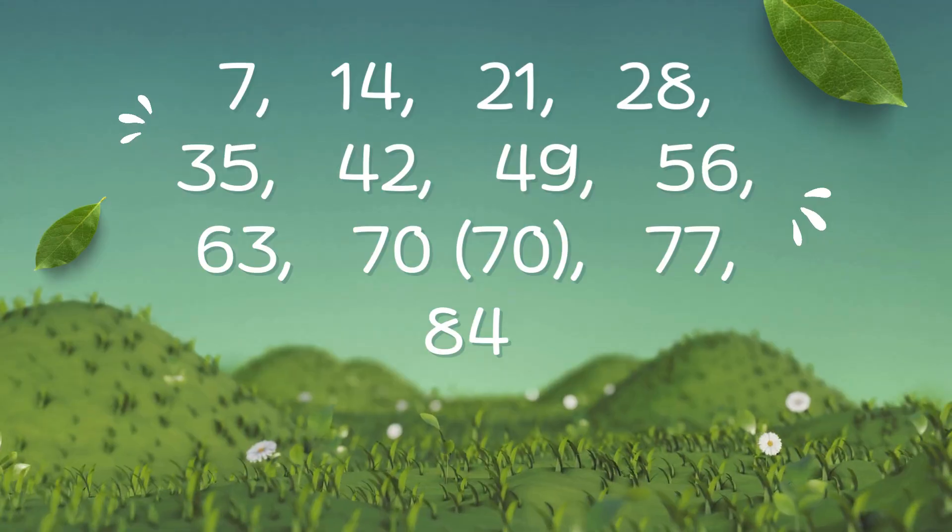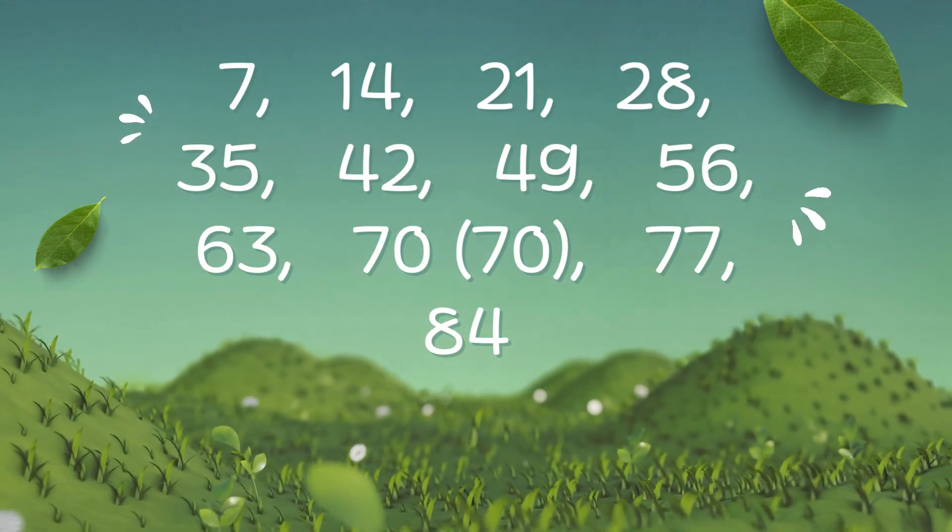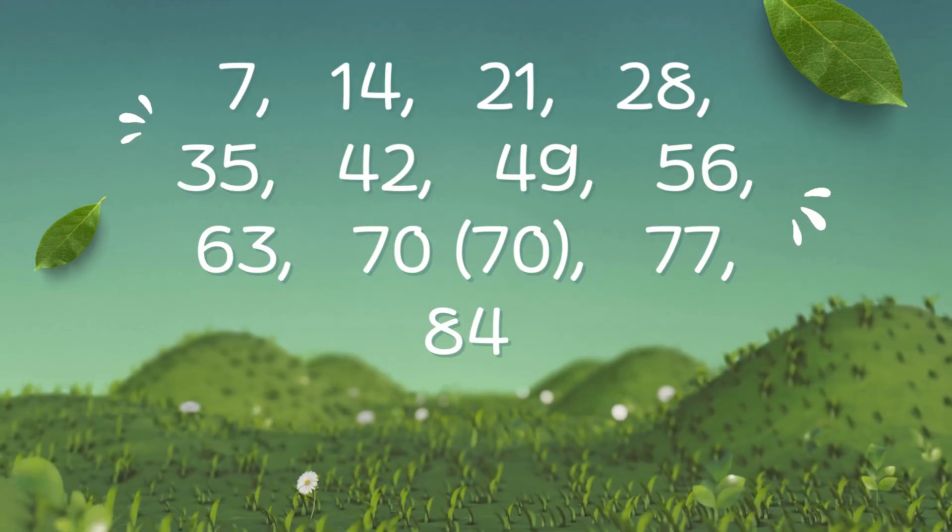7, 14, 21, 28, 35, 42, 49, 56, 63, 70, 77, 87.